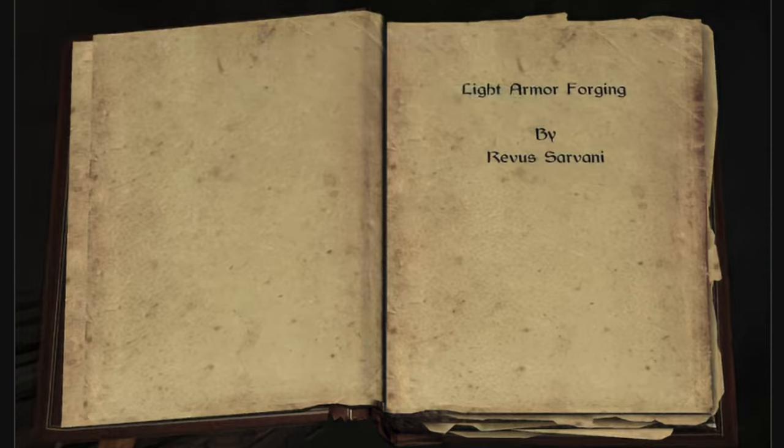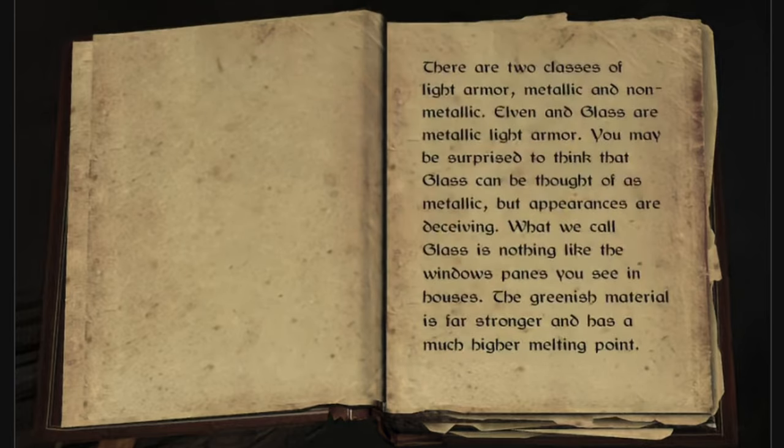Light Armor Forging by Revis Sarvani. There are two classes of light armor: metallic and non-metallic.